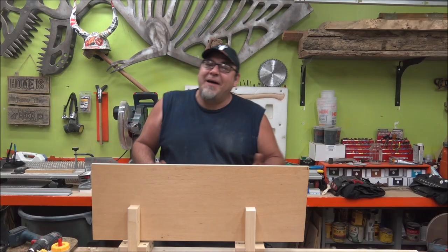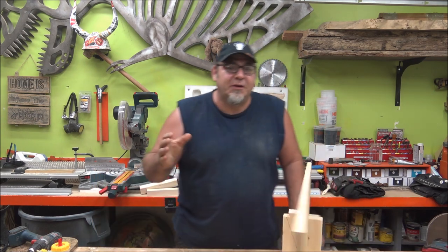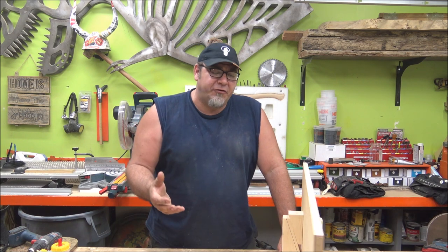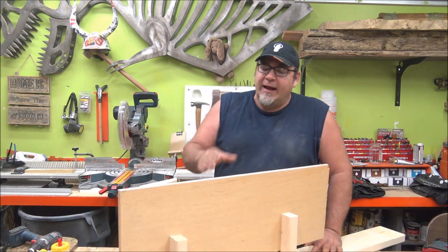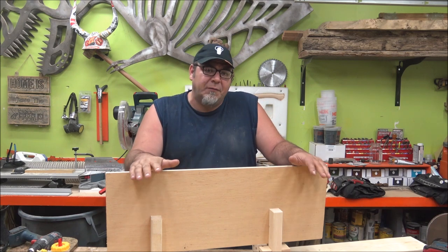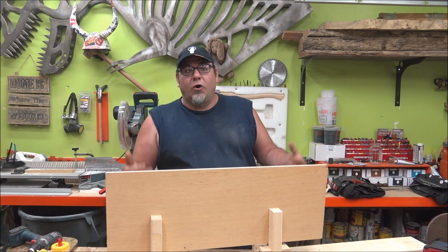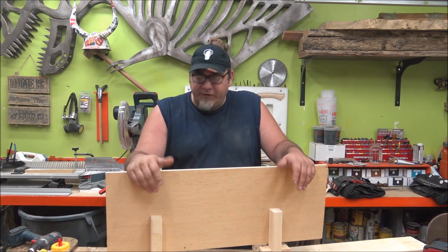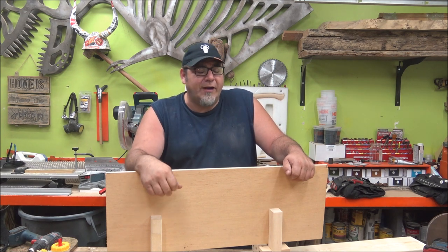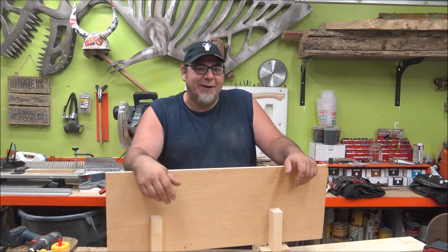Really quick and easy to build — maybe an hour depending on what equipment you have in your shop. This comes in really handy especially when you're doing edge banding or work on the side of a panel, and you can make the clamps bigger to accept things like doors. Use your imagination. I hope you found this useful — if you did, don't forget to give it a thumbs up, and if you're new here please subscribe.